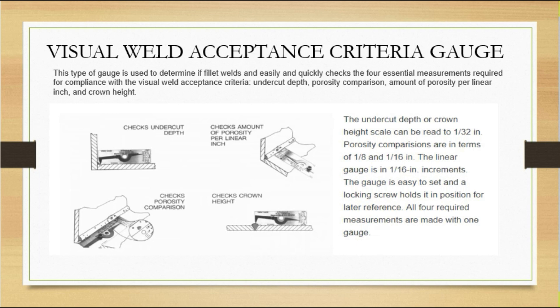With the visual weld acceptance criteria gauge, you can check undercut tips and crown height — the scale reads to 1/32 inch. Porosity comparison is given in terms of 1/8 and 1/16 inch. The linear gauge is in 1/16 inch increments. The gauge is easy to set and lock, holding it in position for later reference. All four required measurements are made with one gauge — you can measure four different types of defects with this single measuring device.